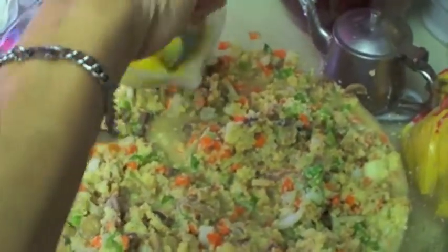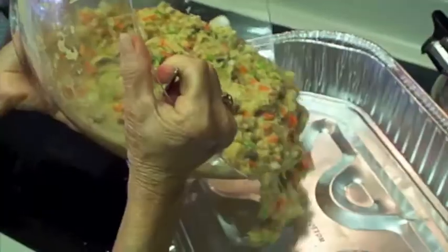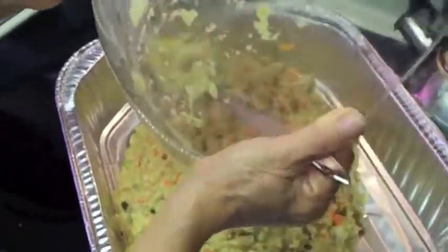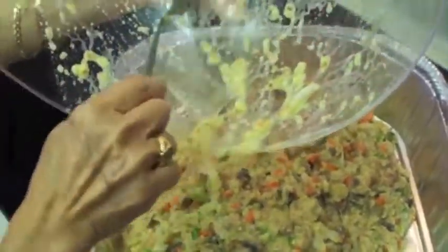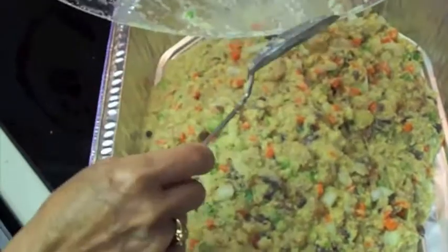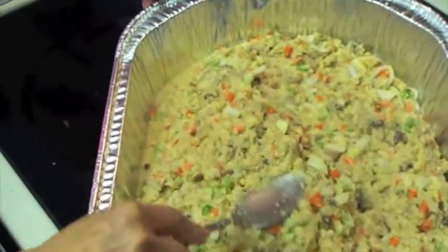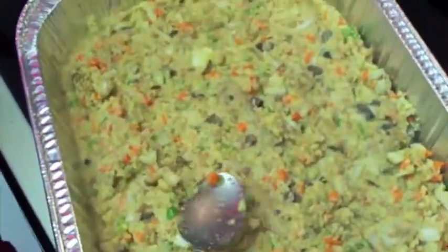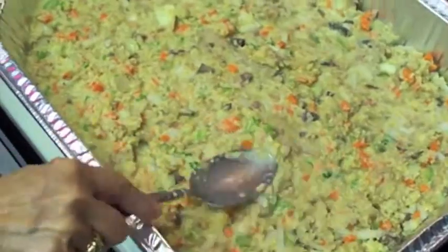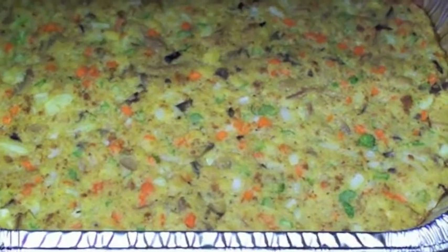Smells so good already. She's added a little garlic powder also in there. I'm telling you, that thing looks good enough to eat already. How long are you going to bake this? Bake until it's browned. There's a bunch of dressing right there — sure does look good.